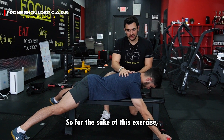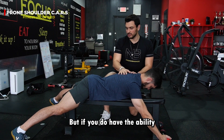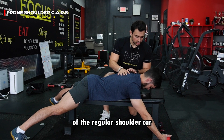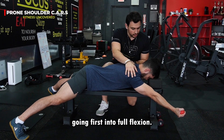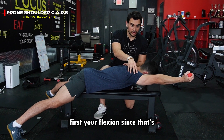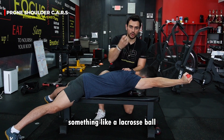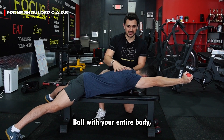For the sake of this exercise, we're going to do it on the bench. But if you can do it on the floor, go ahead. We're going to start the movement going first into full flexion. This is going to load your flexion since that's what you're putting against gravity. Make sure you grab onto something like a lacrosse ball and really squeeze it with your entire body.